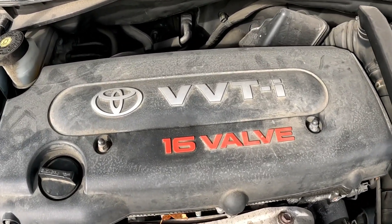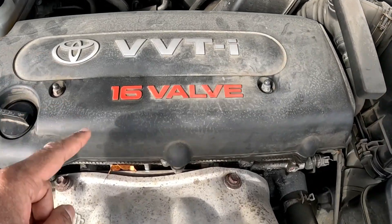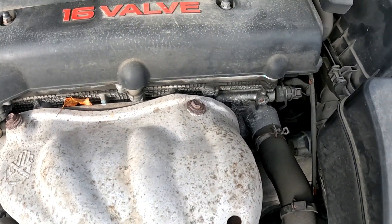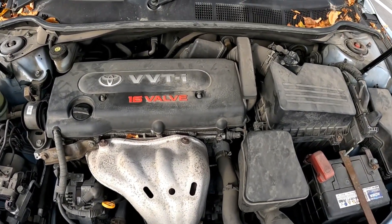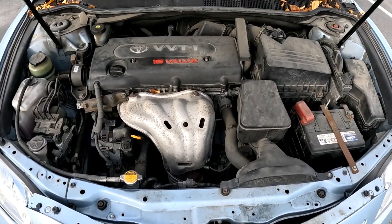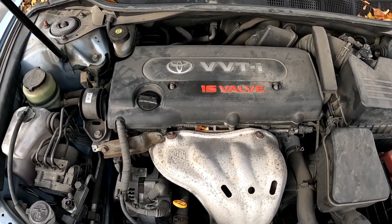The other and most probably worst-case scenario is head gasket failure. This is your valve cover right here — beneath it is your head gasket. You have your engine cover, valve cover, valve cover gasket, cylinder head, and where the cylinder head meets the engine block is where your head gasket is. If that head gasket perishes, coolant will enter the combustion system and you'll get white-colored smoke from your exhaust and a sweet smell.